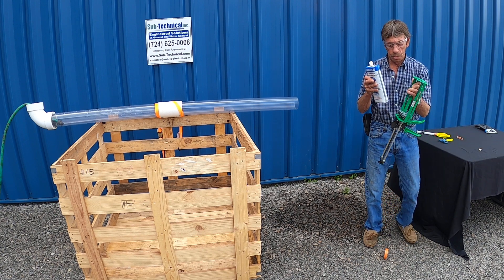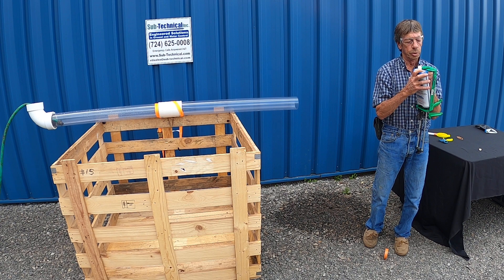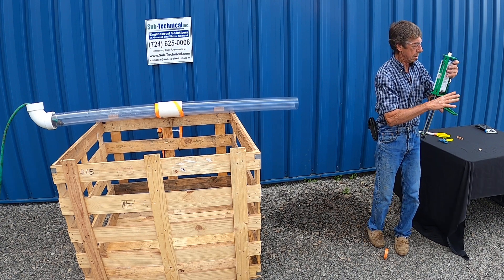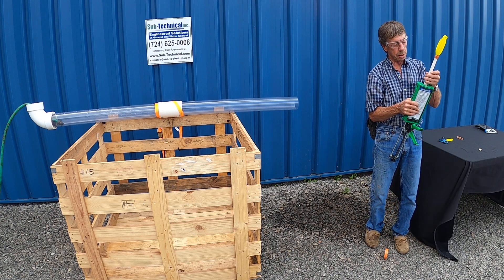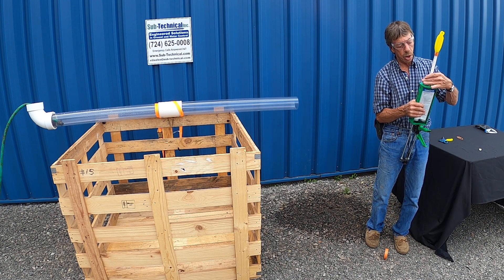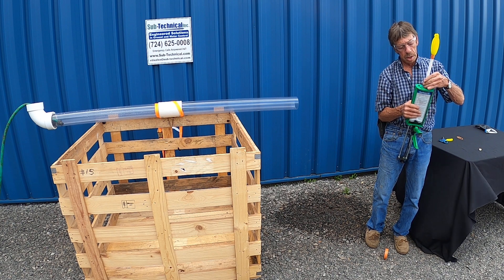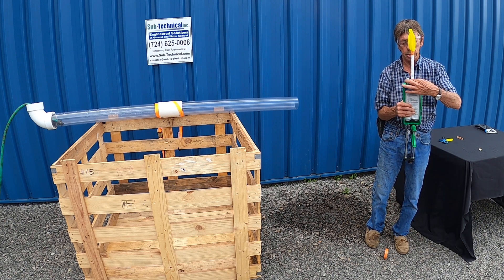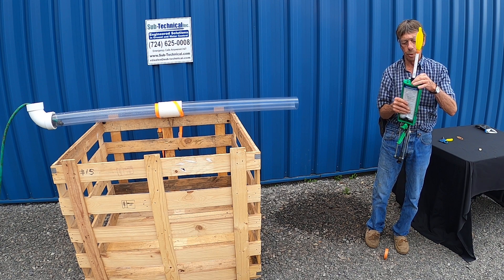Install the caulking tube into the dual component gun, then screw on the mixer onto the caulking tubes. Now when this balloon inflates it'll become the packer and force everything forward.